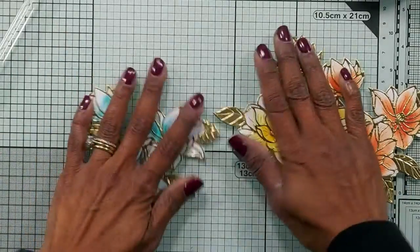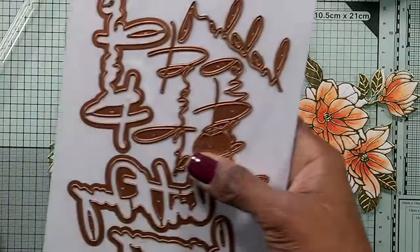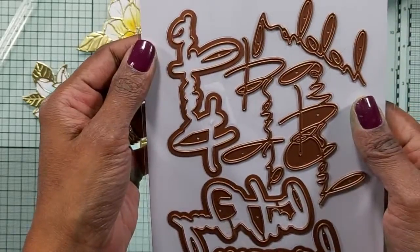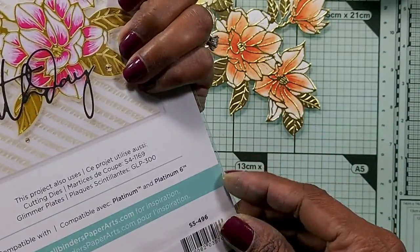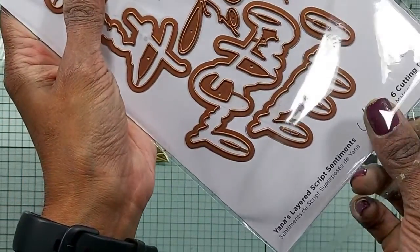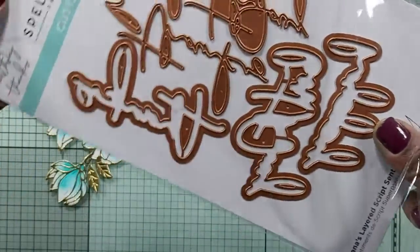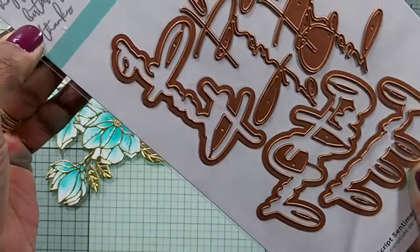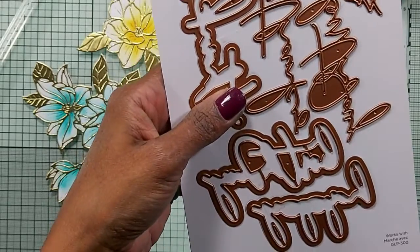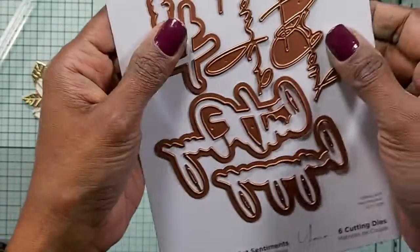Now that I've got all of these, it's time to get the sentiment down. For the sentiment I'm going to use the Layered Script Sentiments. You've got the shadow as well as the fine one. I understand she's also coming up with a hot foil version of this — I think it's just birthday and thanks. But the shadow die will match this, and that's coming out in January.